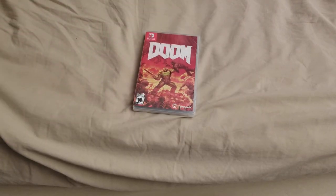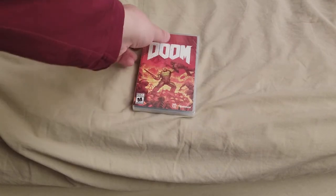Okay, another Switch unboxing. Oh boy. Soon I'm just going to have to call my channel Switch Unboxings of Video Games, because video games are so much fun to watch be unboxed.